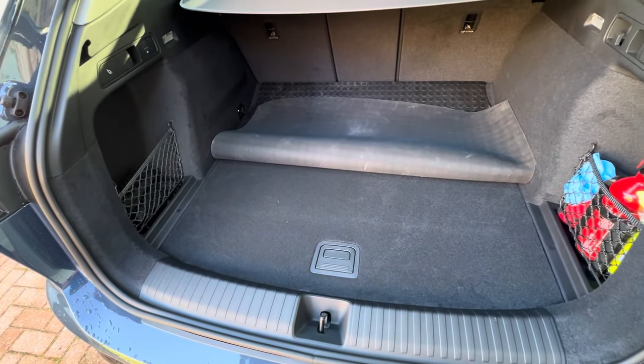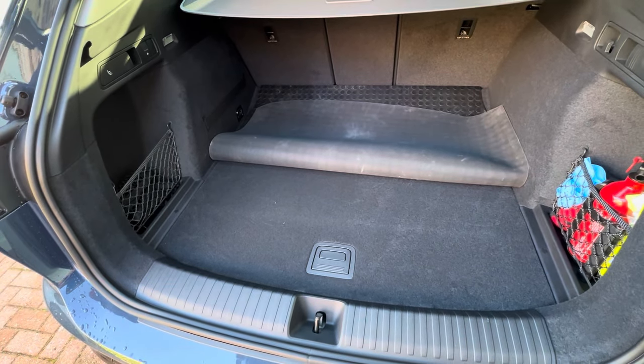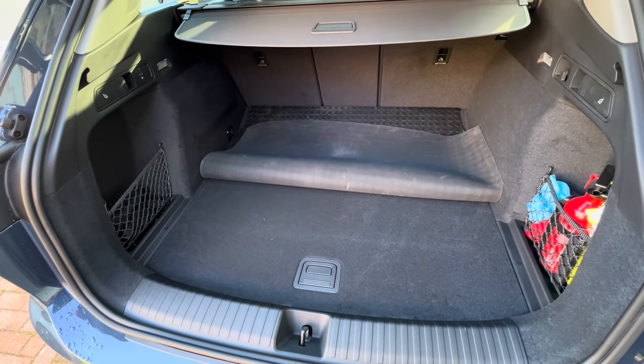So although on paper this is 526 litres and I think the old car was 569, I reckon I can get as much or more into this. And while we're talking of storage, let me show you the frunk.